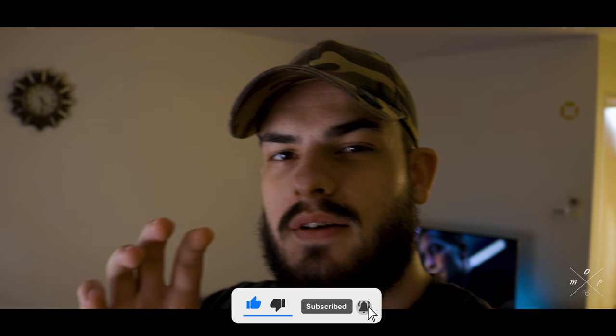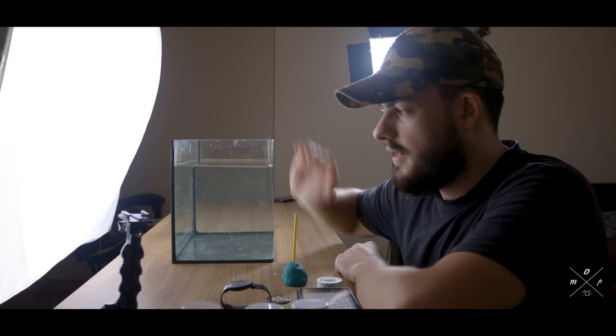Hi there and welcome back to another video. I've wanted to do this idea for some time now but I've been putting it off because it's a lot of effort. Let me explain: I have a fish tank filled with water.